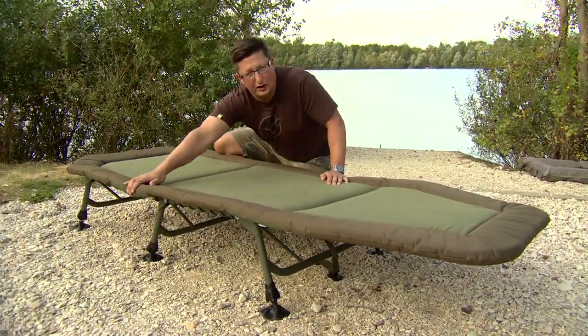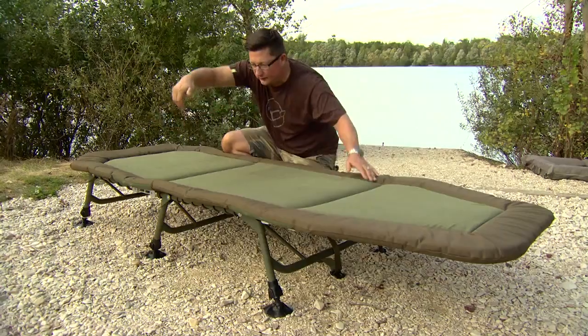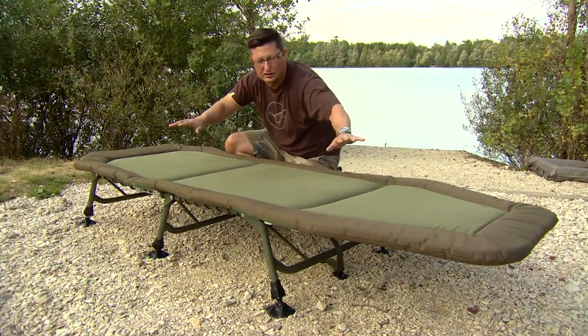There's a new mechanism on the legs as well — Tracker have come up with that one. There's a little button that you press and the leg just drops down, so if the ground is uneven you just press the leg and it finds its level straight away. That's a really good addition to it.